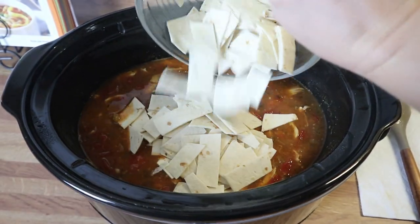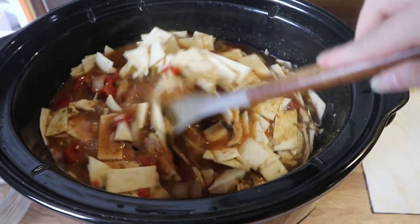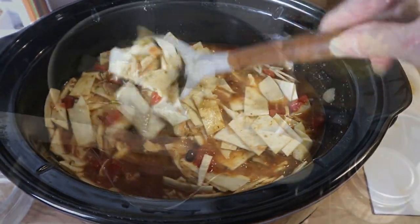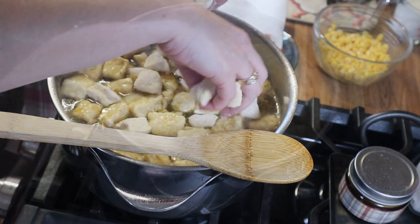Hey y'all, welcome back and welcome if you are new! It's fall and football season, and I am here for it. In today's video I am making three cozy fall soups and I am so excited, so let's get started.